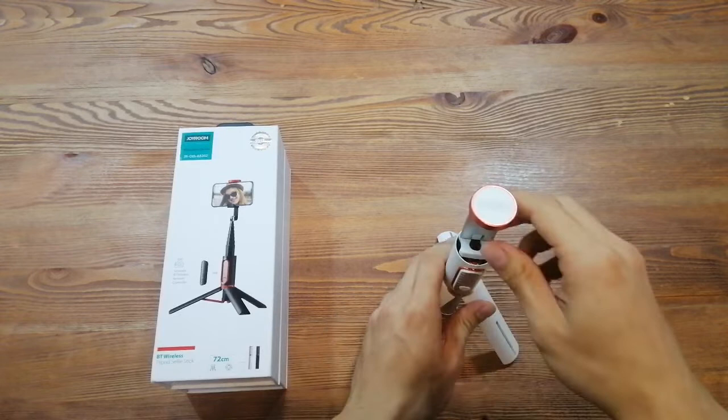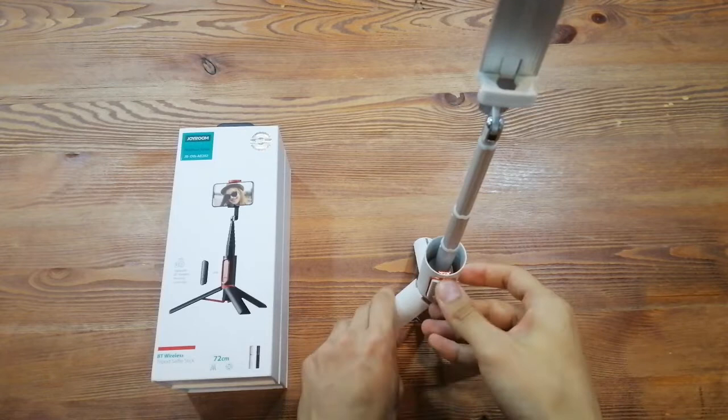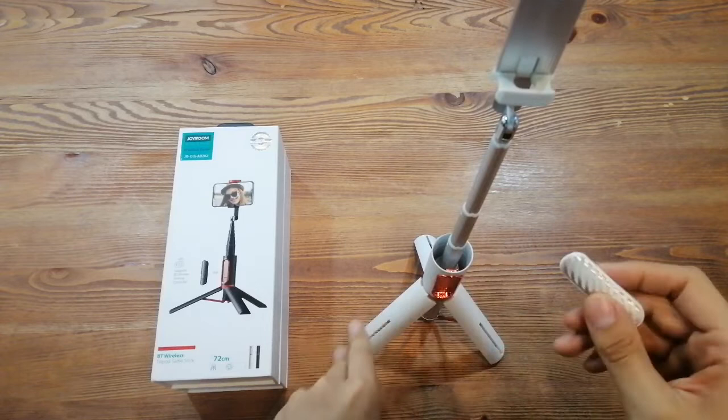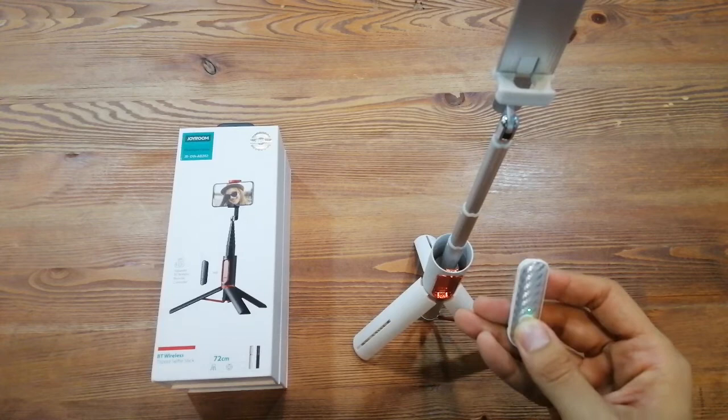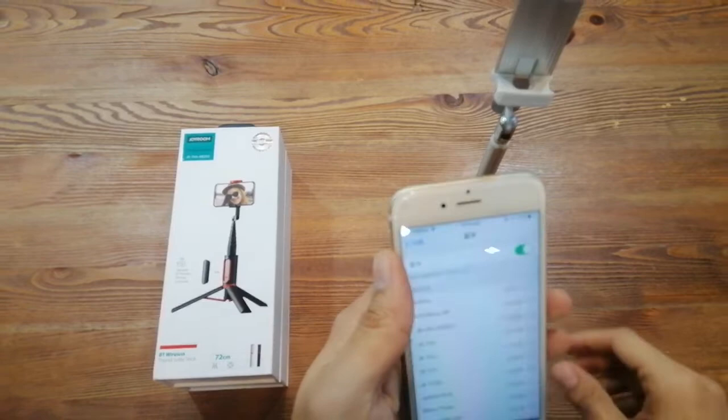It's very easy to use and it is adjustable. Let me show you. I just take out the remote control, then just long press to turn it on and pair with my phone. And it's already connected.